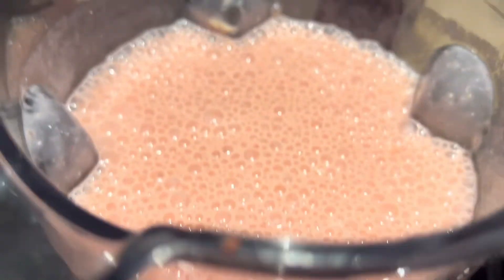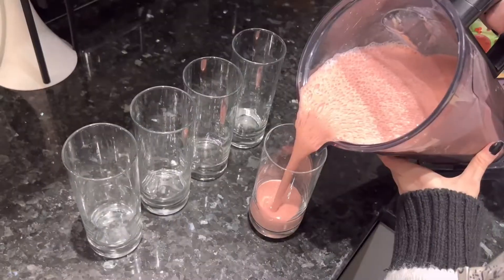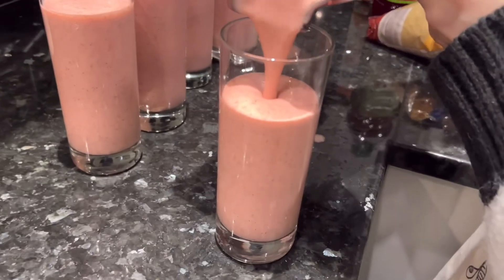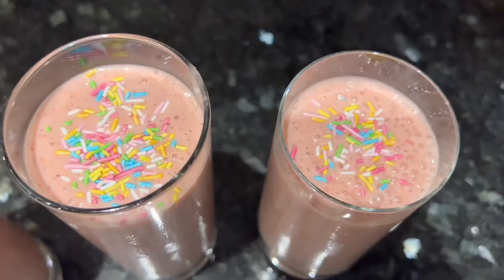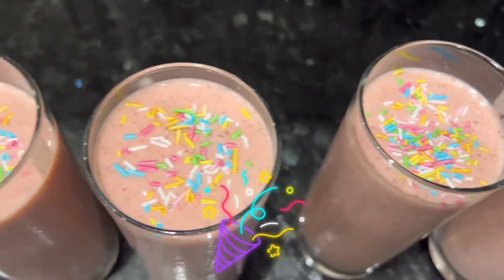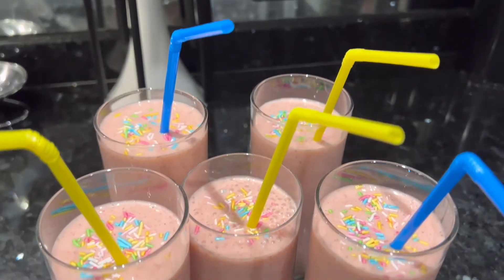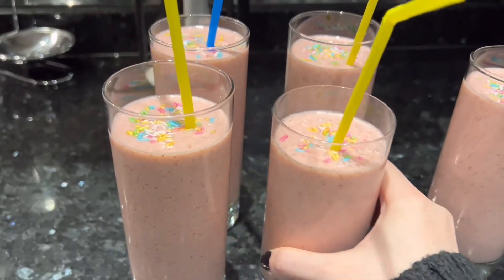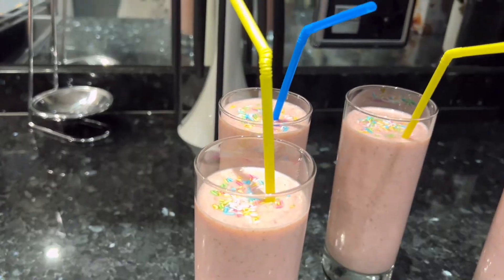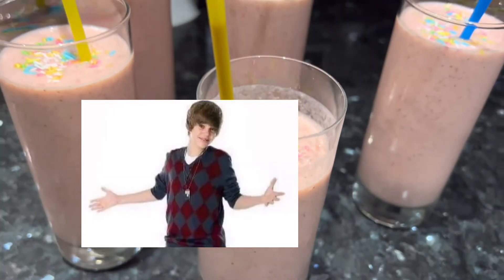Ooh, look at that! We got five glasses. Time to pour the shake in. Now we got some sprinkles. Look at that — that's so pretty! Also, I found these straws, so I just added them in. Time for a taste test. It tastes really good. I like the other one more, but it's still pretty good.